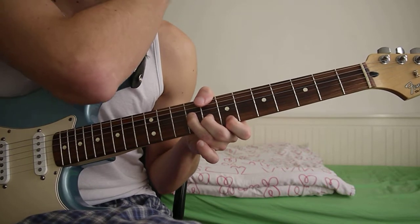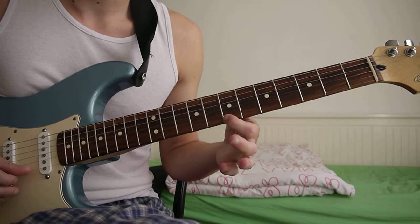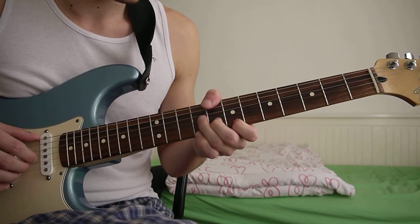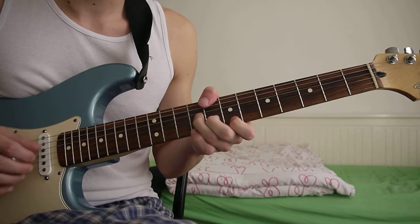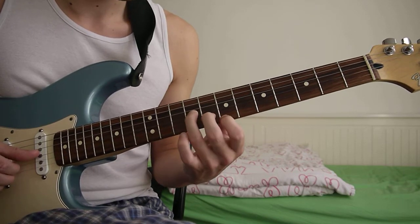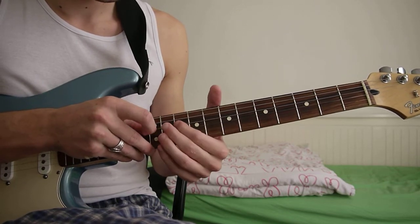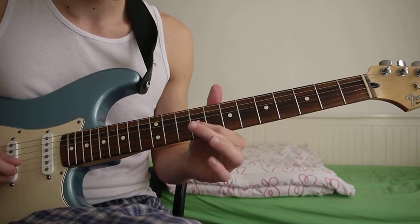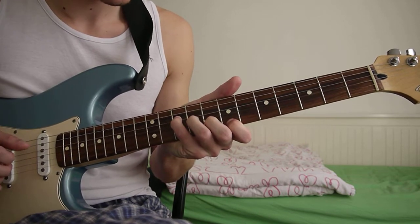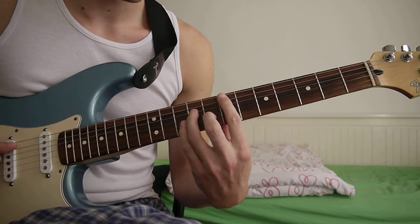Then the last chord in the verse is C major 7. You need to make sure to get that note in so that it goes along with the melody. You can get your thumb there, or play it another way, but essentially it's 10th fret D string, 9th fret G string, 8th fret B string, and 7th fret E string. You play all of that three times.